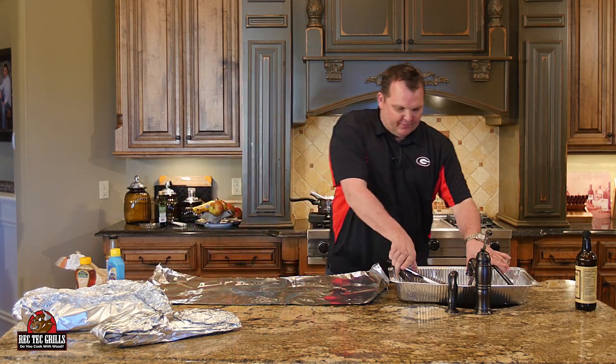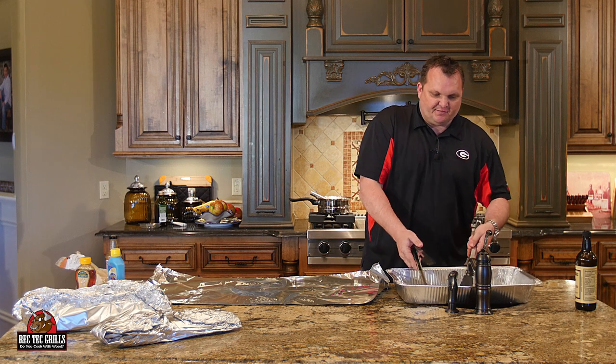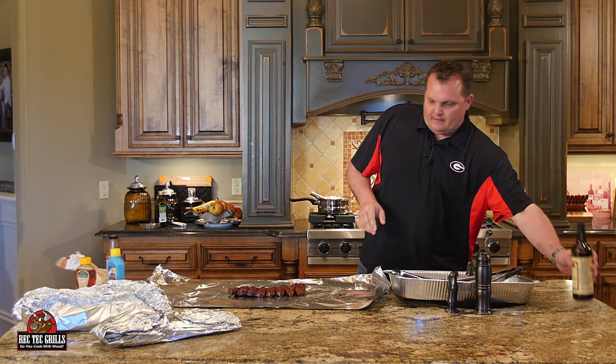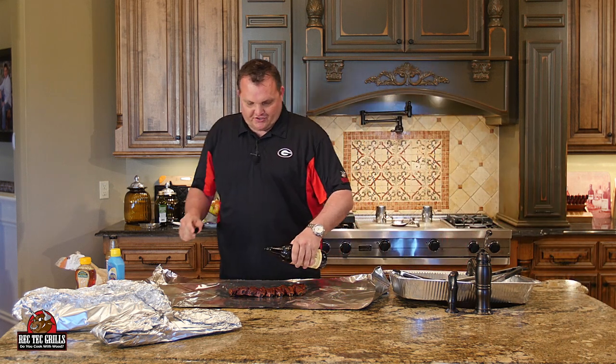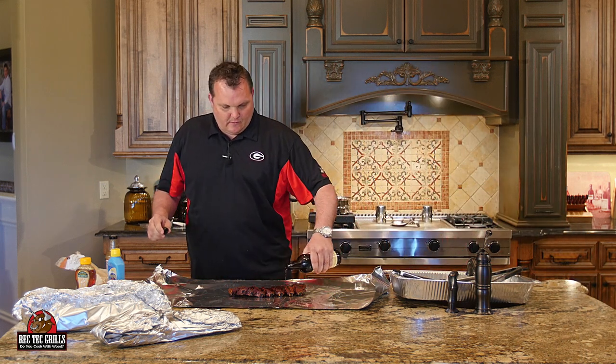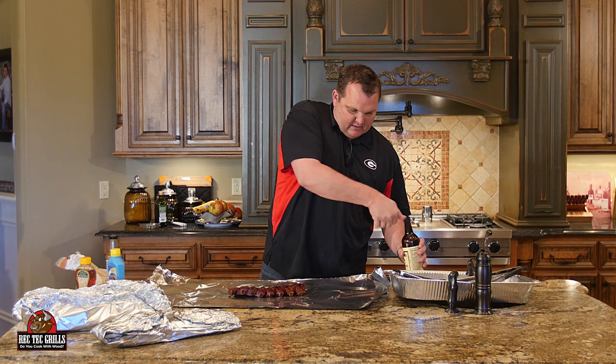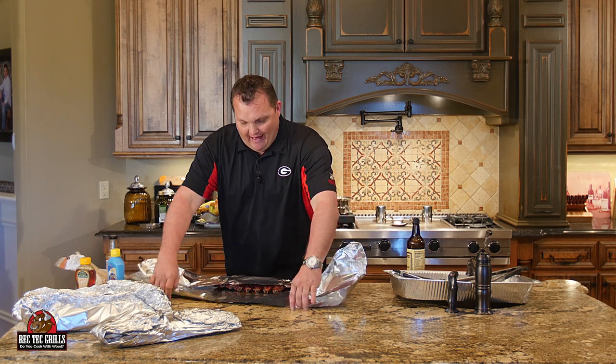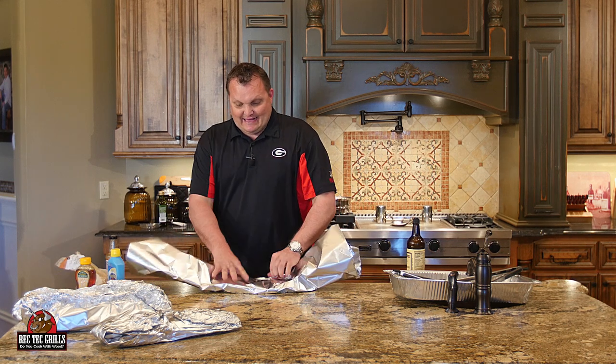And lastly, just for fun, we did one beef rib — a small one. We're going to put a little Worcestershire sauce in here and wrap it for the 3-2-1 method. Next step: two hours at 225. And then the last step is one hour — take them out of the foil at one hour at 225. So we're going to go back out to the grill and get these on.